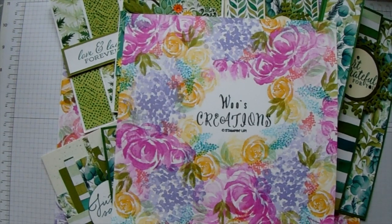Hi and welcome. My name is Wendy from Woos Creations. I am a Stampin' Up demonstrator. This is my first video. I would like to show you a few products today and also I will demonstrate a couple of cards.